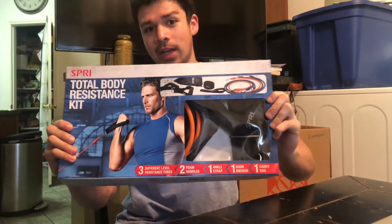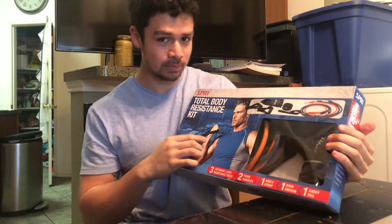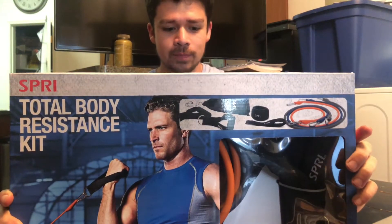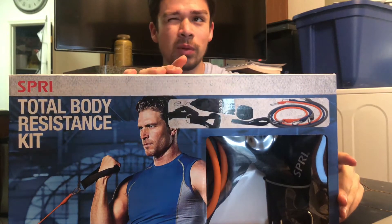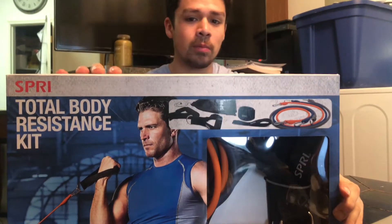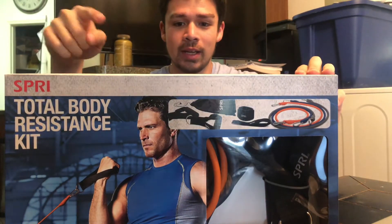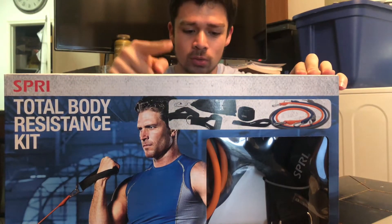Welcome back to Zerb's Barbell! Today we're looking over an awesome haul I found at Walmart: the Spree Total Body Resistance Kit. I got it for about $22.99 — pretty awesome price. You get three resistance bands, an ankle cuff, a carry bag, a door anchor, and two foam handles.